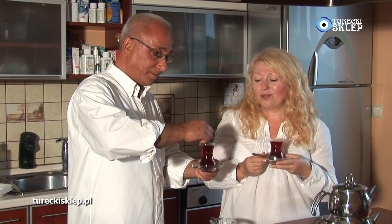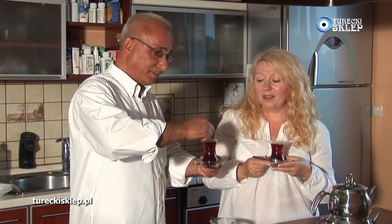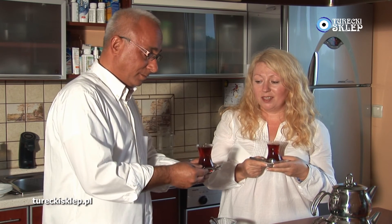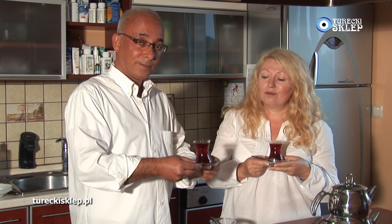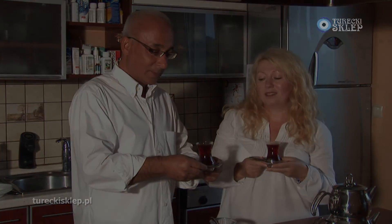Oczywiście Turcy uwielbiają słodkości, a szczególnie słodką herbatę. Jeżeli sobie życzycie Państwo słodszą herbatkę, to wówczas sypujecie więcej cukru. Jeżeli mniej słodką, wówczas mniej. Turcy uwielbiają słodkie herbaty, więc po prostu sypią cukru więcej. Dziękuję.